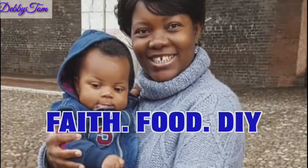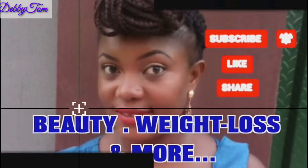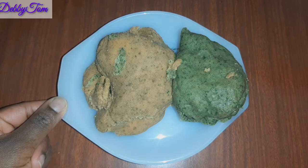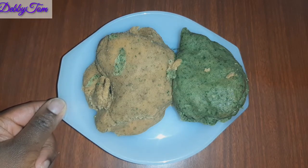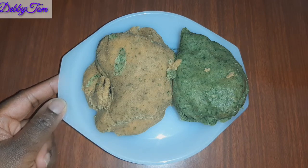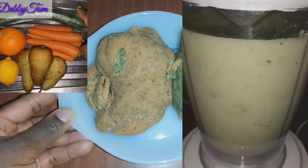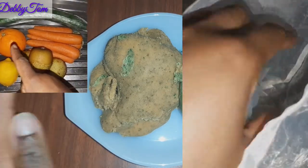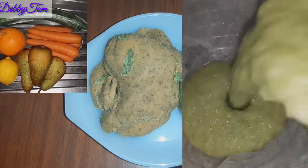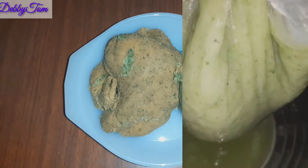Welcome back, amazing people. So what do you do with the chaff that you get from your fruits after extracting the juice? This is actually the chaff that I got from these fruits, as you can see, and in today's video I'll be using them to make my fufu.